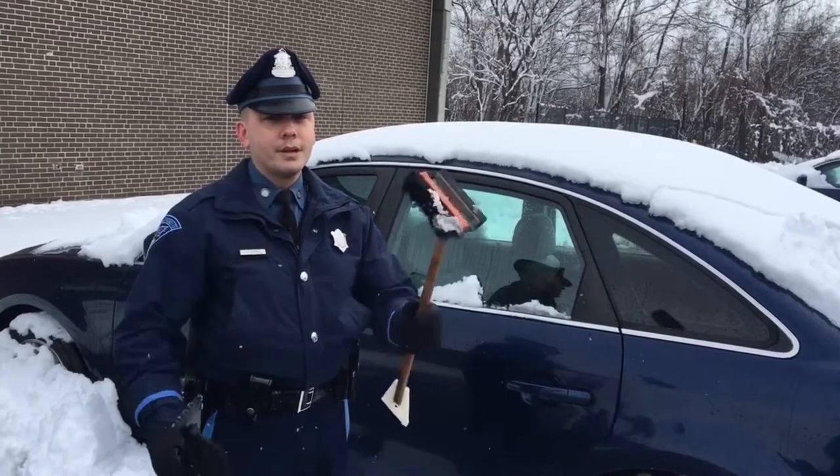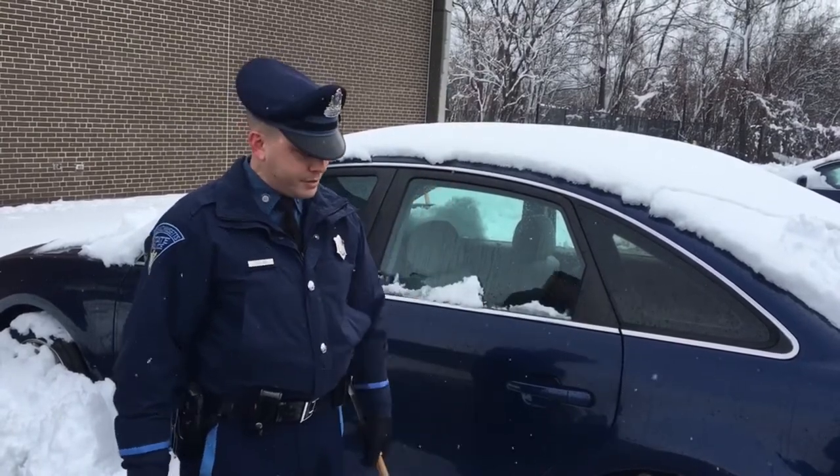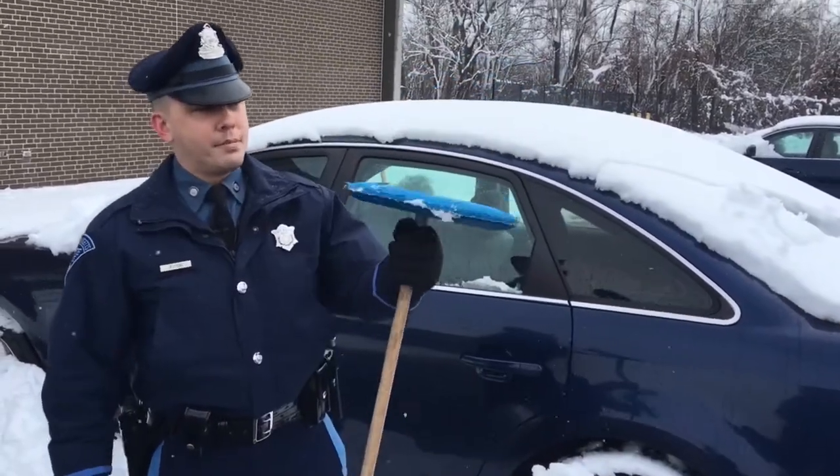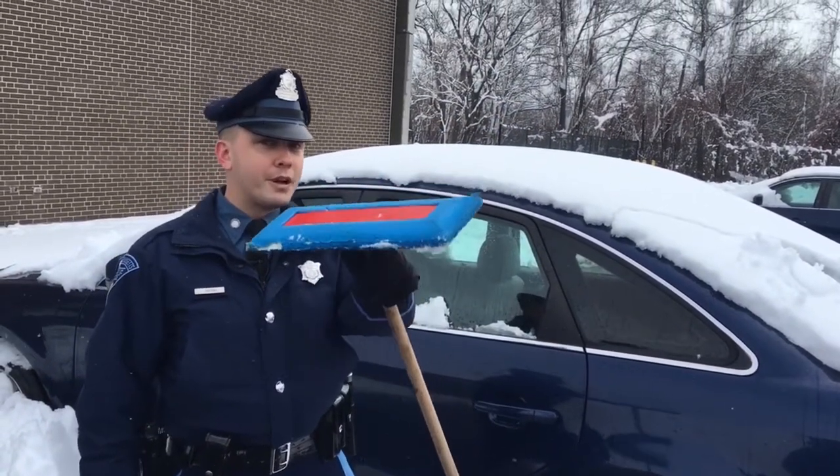I know it can be difficult with a little brush like this or a medium sized brush like this. I like to use a longer brush — my snow broom — made out of a soft material that won't scratch your car.